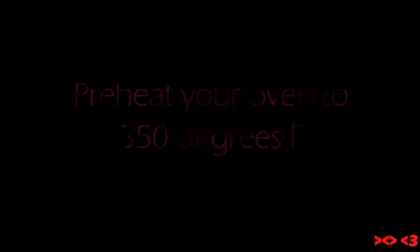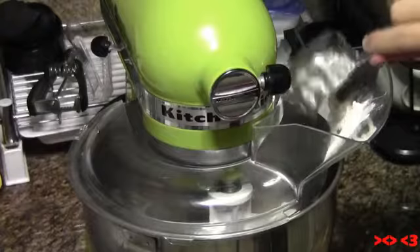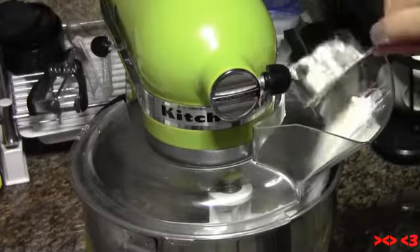First, preheat your oven to 350 degrees Fahrenheit. Put the flour, sugar, brown sugar, and salt in the mixing bowl and mix well. You can do this by hand or with the mixer.